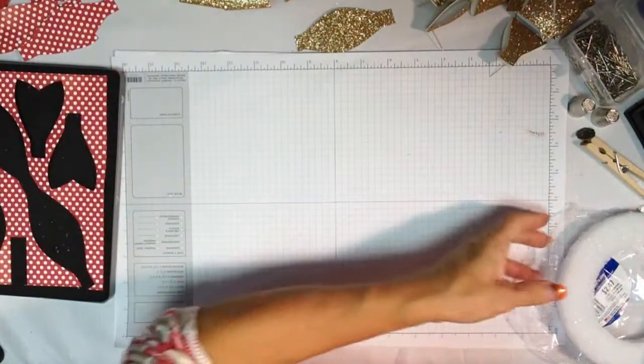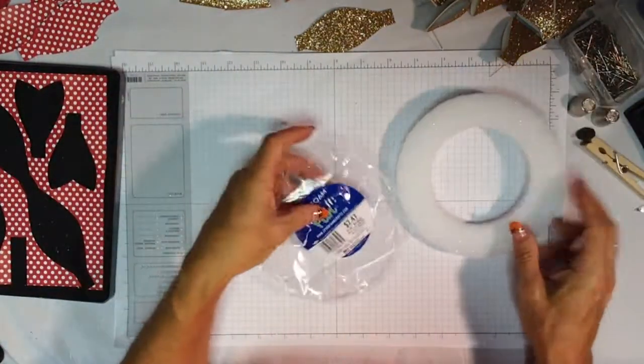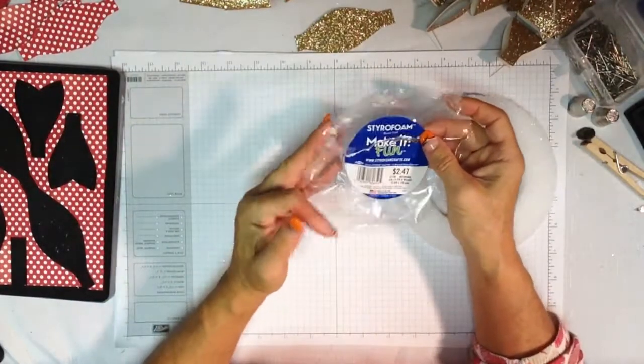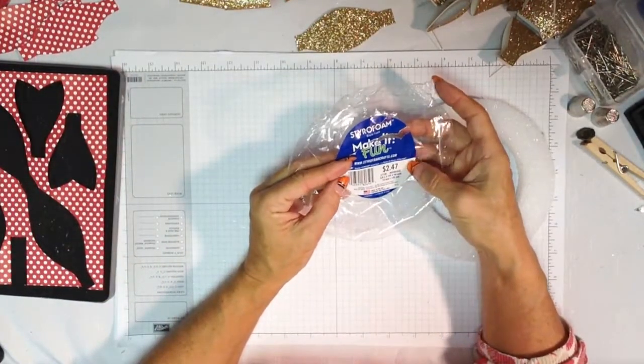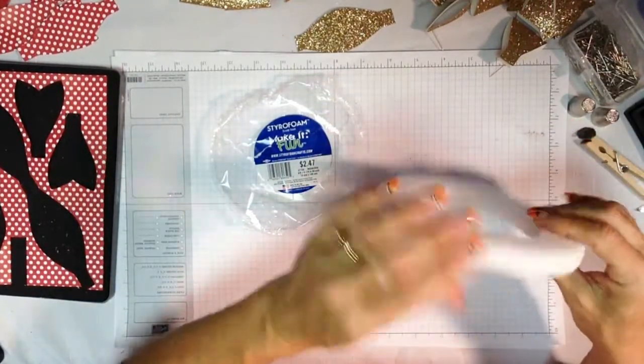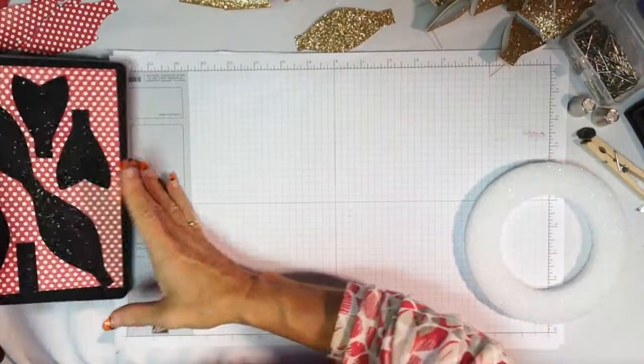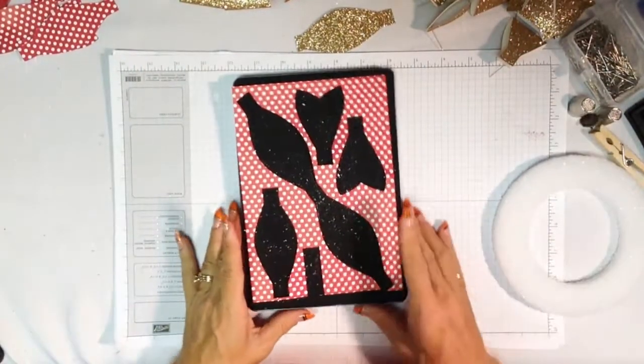First, you're going to want to start with this small flat styrofoam wreath. The one I found at the craft store is 5/8 by 5 and 7/8 inches, so it's pretty tiny and it's flat — not rounded like a traditional wreath. Then you're going to need your Big Shot gift bow die.